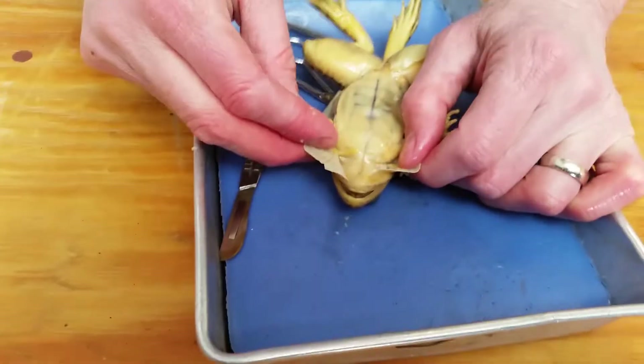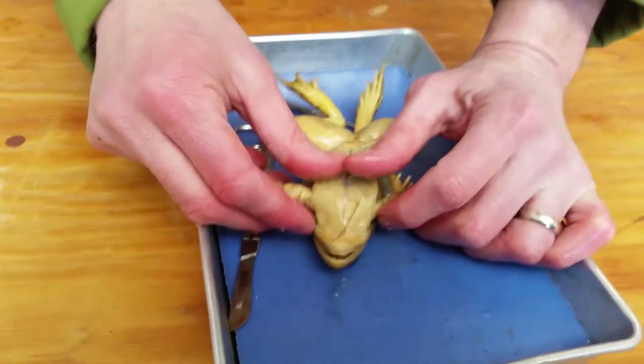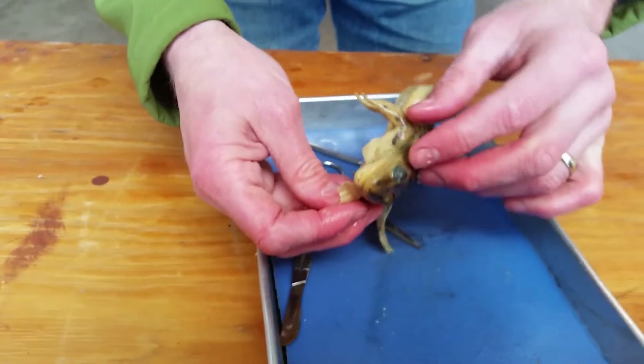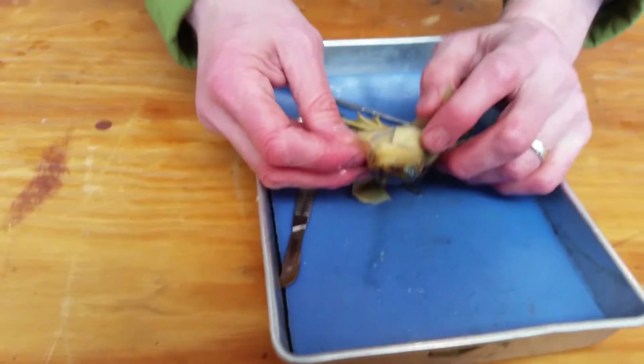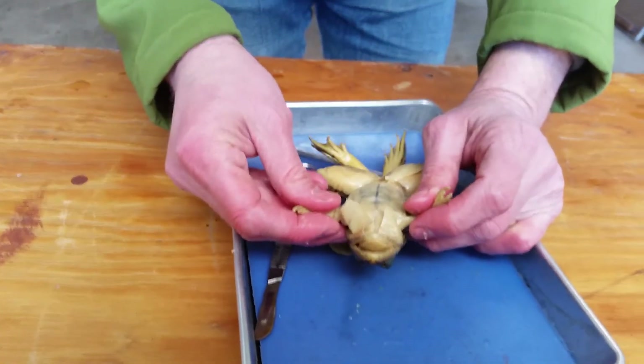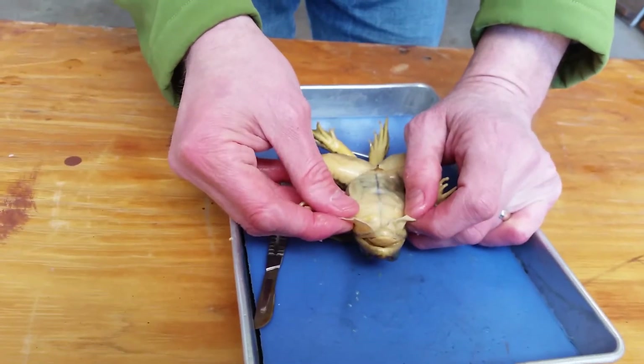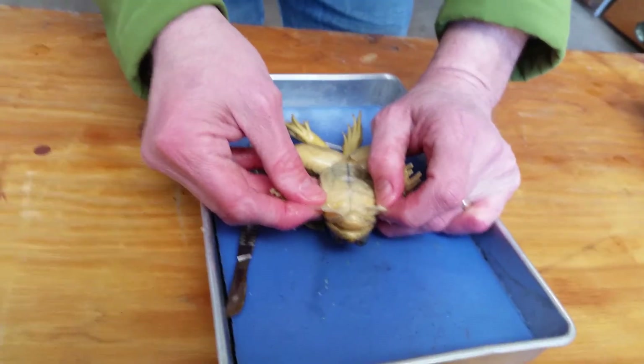This will conclude part one of the frog dissection video. We talked about the external anatomy, a little bit about the skin, eye anatomy, and some interesting stuff with the tongue, the eardrum, and the skin. We'll start video two shortly.